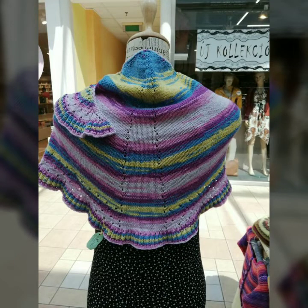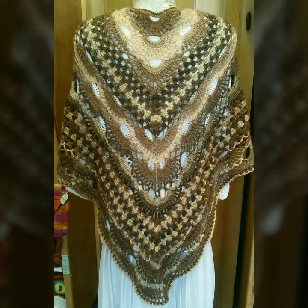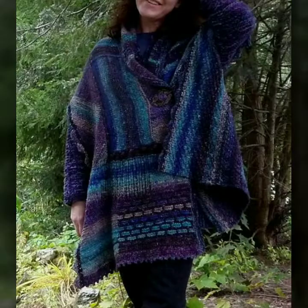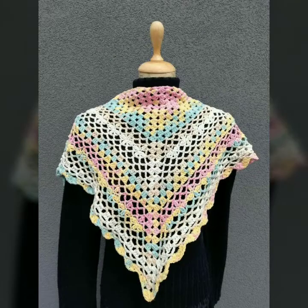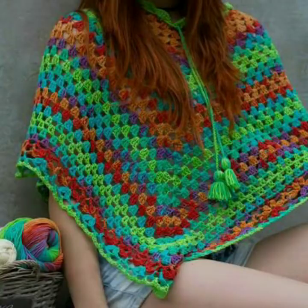Hello friends, welcome back to my YouTube channel. How are you all? I hope everyone is doing pretty fine and well. You can see this new crochet poncho designs — watch it, cap designs for girls and women.